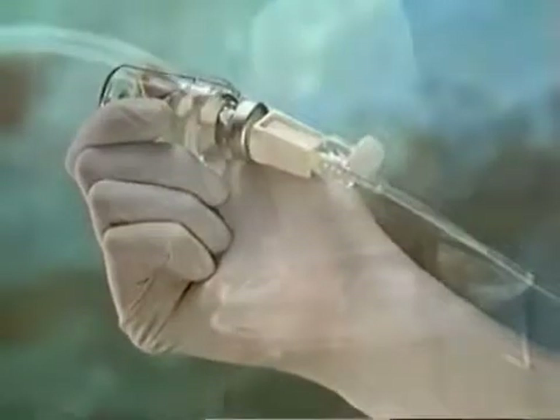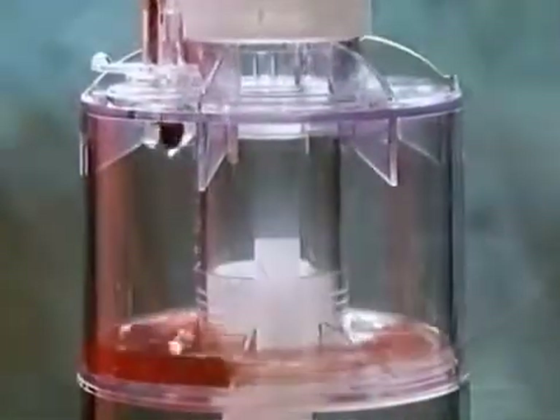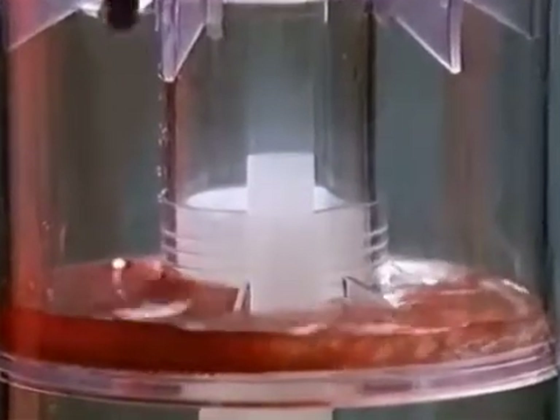At the time of surgery, citrate supplied with the system is added to the collection chamber. 120 ml of the patient's whole blood is collected directly into the same chamber using the attached tubing system.